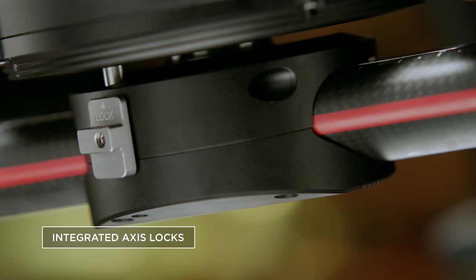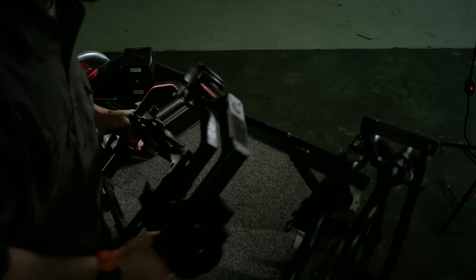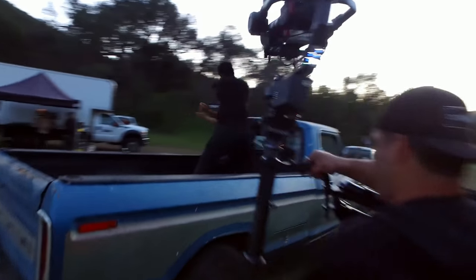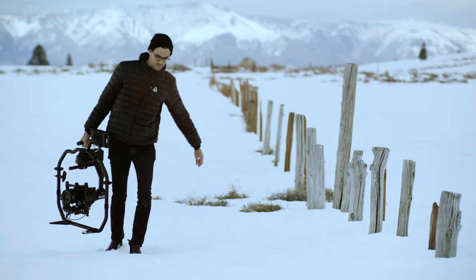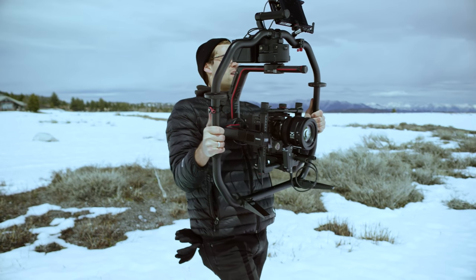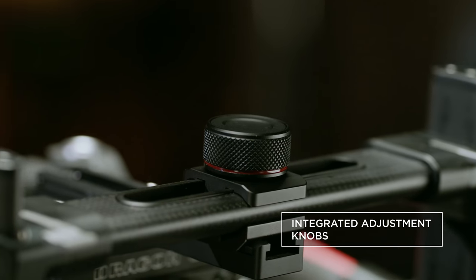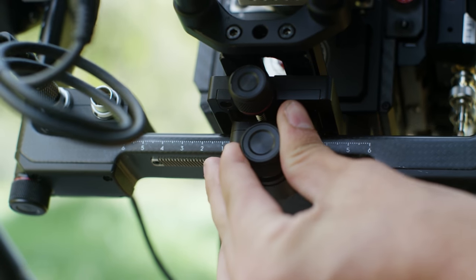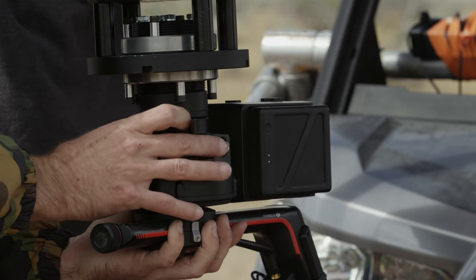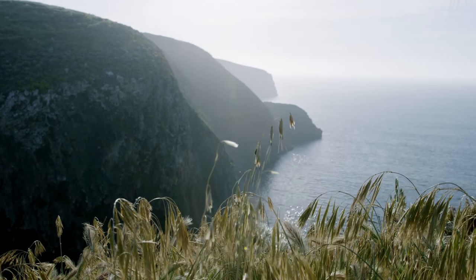Integrated locks on all three axes provide easier balancing, tuning, and transportation. The new two-axis lock means even greater options for mobility and camera control. With the new Ronin 2 grip, the entire setup can be safely and quickly set down with fold-away feet. New integrated adjustment knobs allow for quick fine-tuning adjustments, and the newly designed quick-release mount makes transferring from handheld to vehicle mounts a breeze — faster setups means less downtime on a shoot.